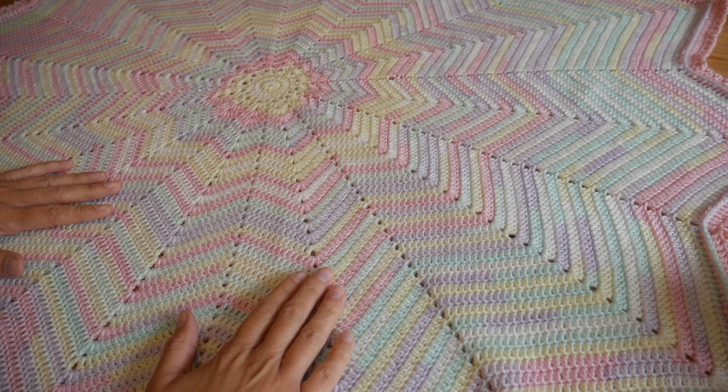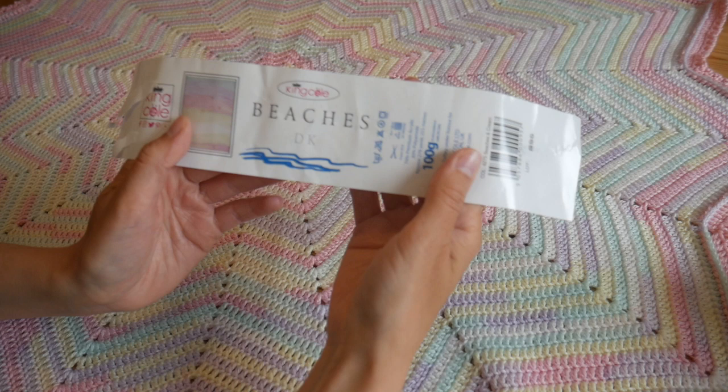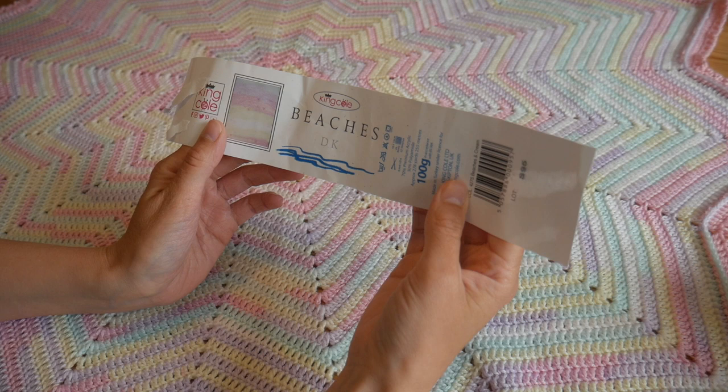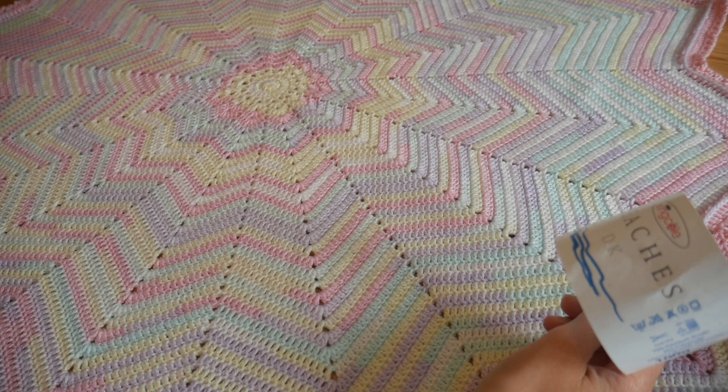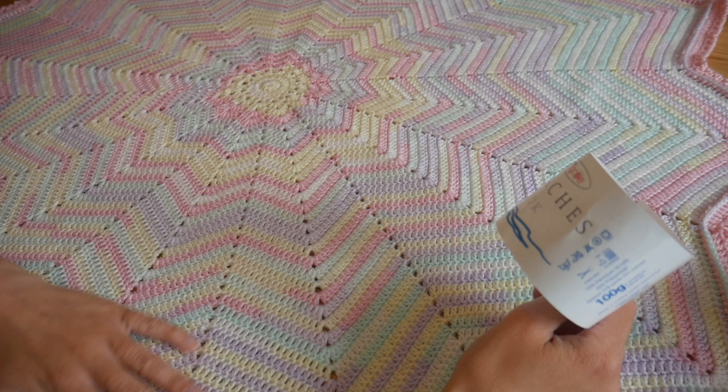This one has been done in King Cole Beaches DK, in the shade called Beaches and Cream. It's a beautiful, almost ice-creamy mix of pastel shades. The yarn is silky soft with a beautiful sheen and it is an absolute pleasure to work with.